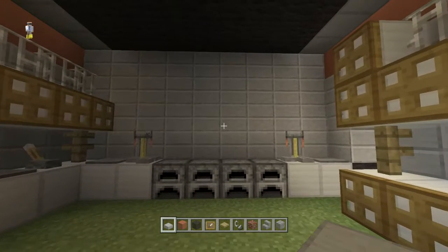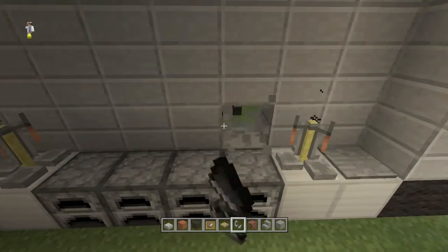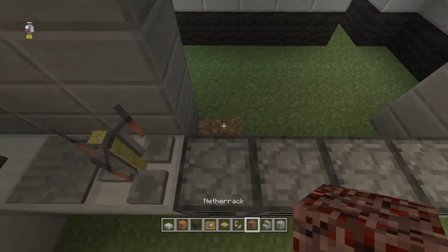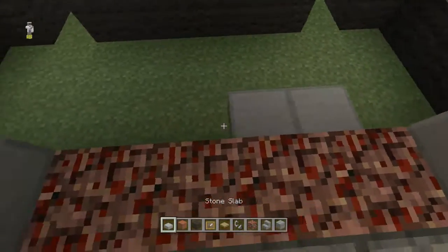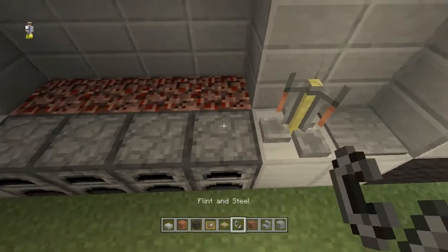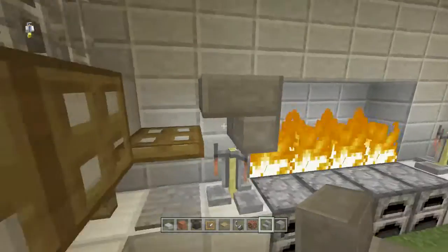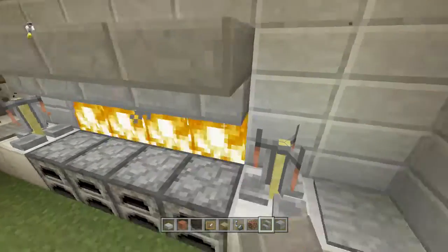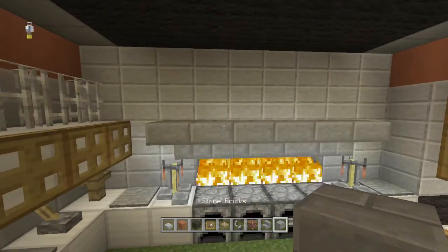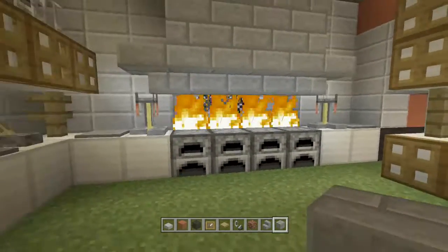We've filled the entire wall and it should look like this. Now get out stone brick stairs, stone bricks, nether rack, and flint and steel. Above the furnaces knock those blocks out and then knock some more out like that. Place nether rack in here, then fill in the back of it again with stone slabs. Light the nether rack on fire. Take stone brick stairs and right above the brewing stand place them sideways and upside down, bring across, and do the same above the other brewing stand. Connect the roof with stone bricks — now it looks like actual grilling is being done.